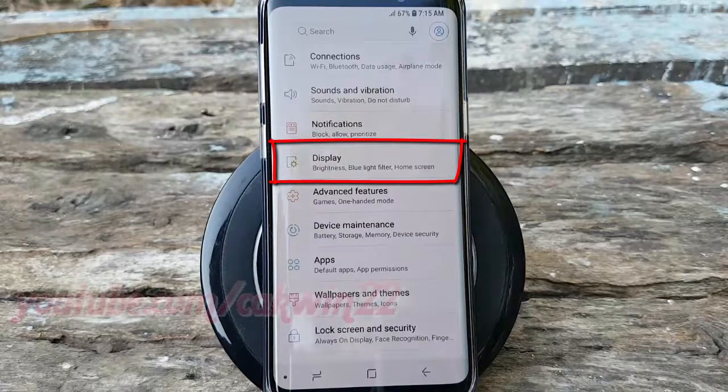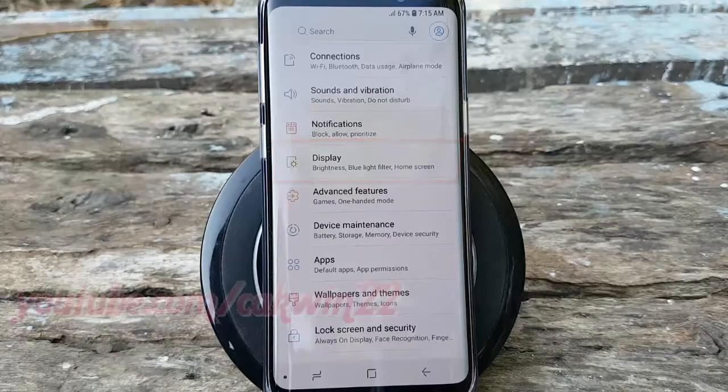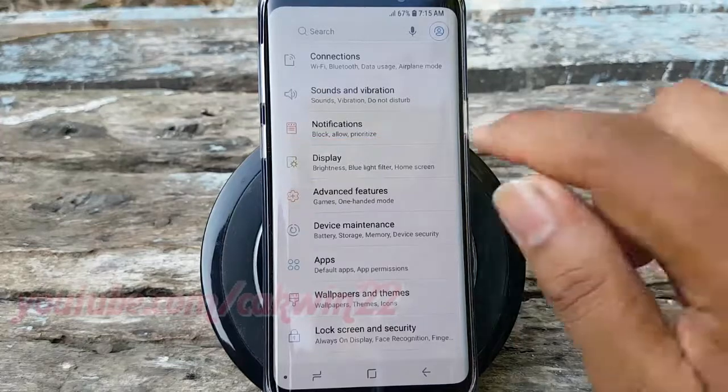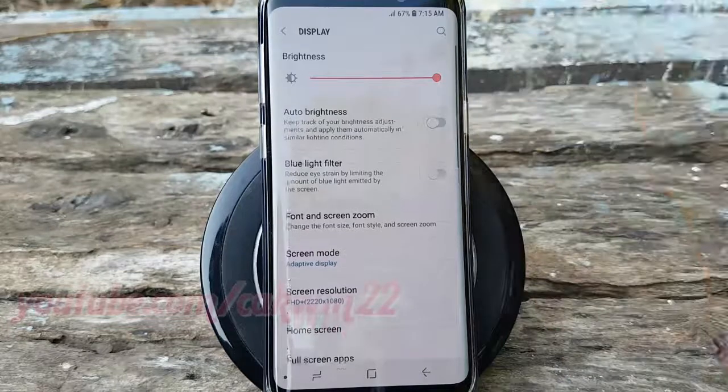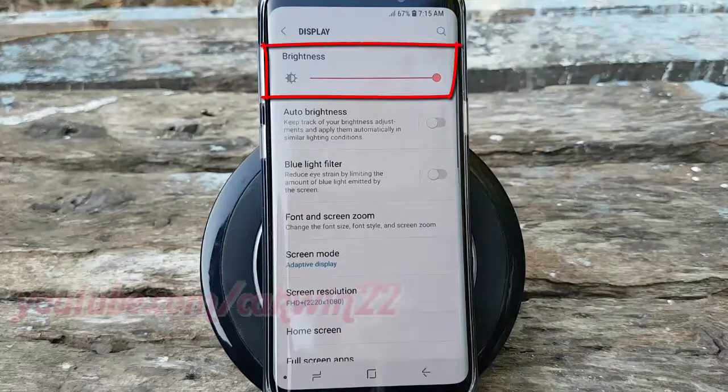Tap Display. Turn off Auto Brightness — tap the Auto Brightness switch until gray. Then drag the brightness slider left or right to adjust the level.